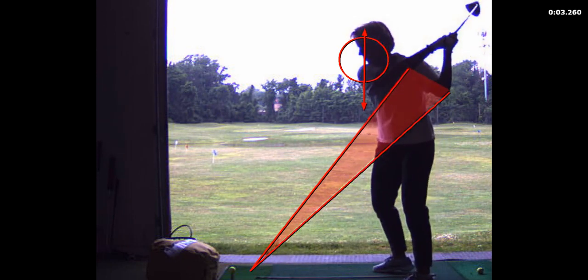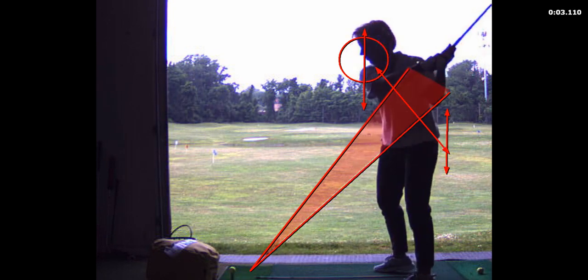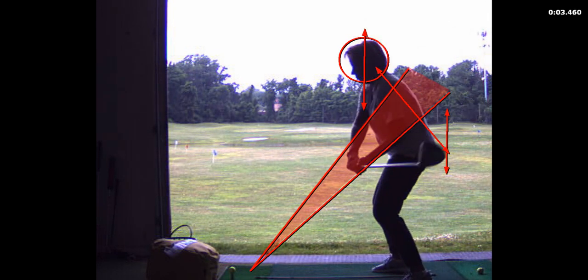This is how you stand up. Come back down in there.